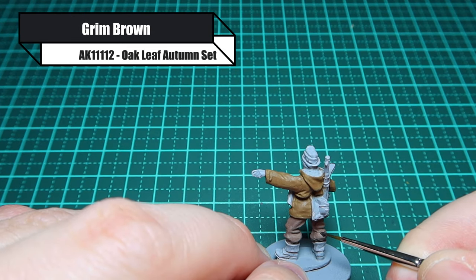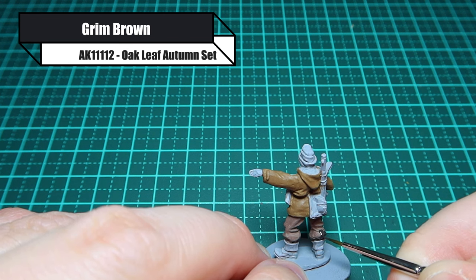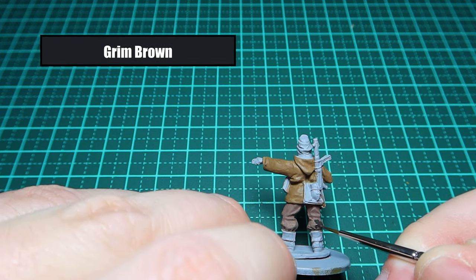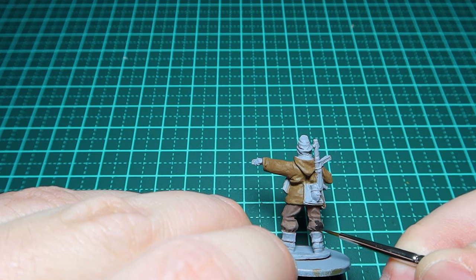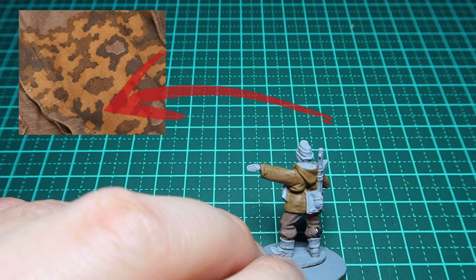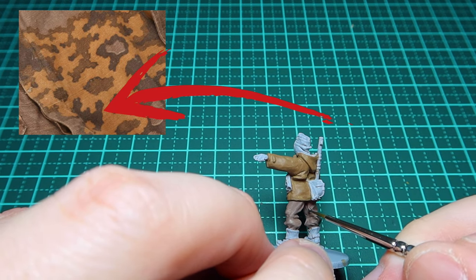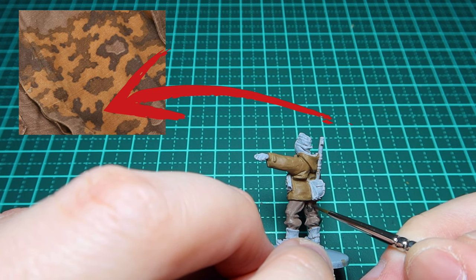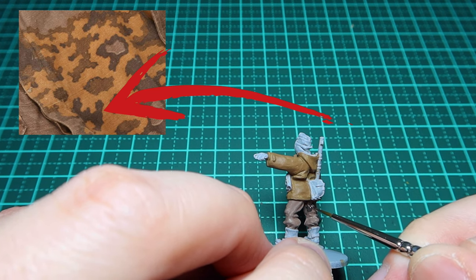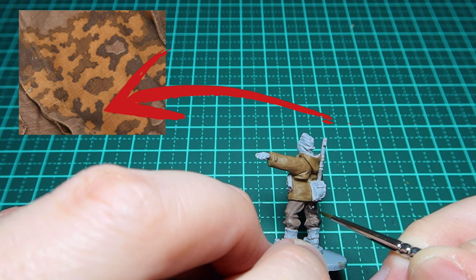For the dark parts of this camo scheme, I'm using grim brown, and as you can see I'm sort of dotting it on. I'm using a finer brush here, but be aware this might damage your brush over time. I start with the darker colours — some people start with the lighter — I just find starting with the darker works a lot better, placing it in different areas, not all joined together in one big blob.